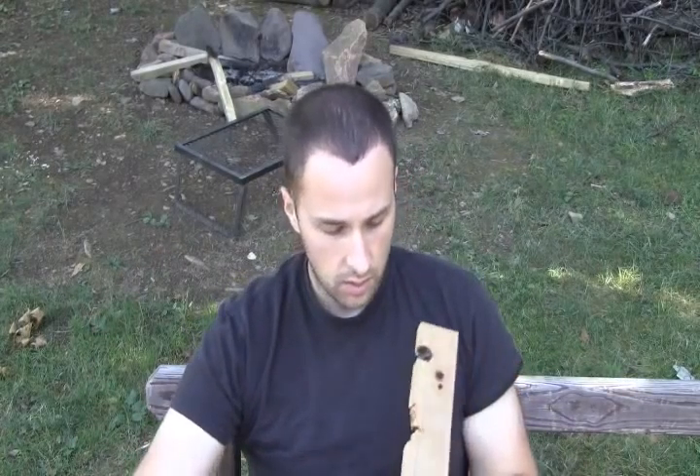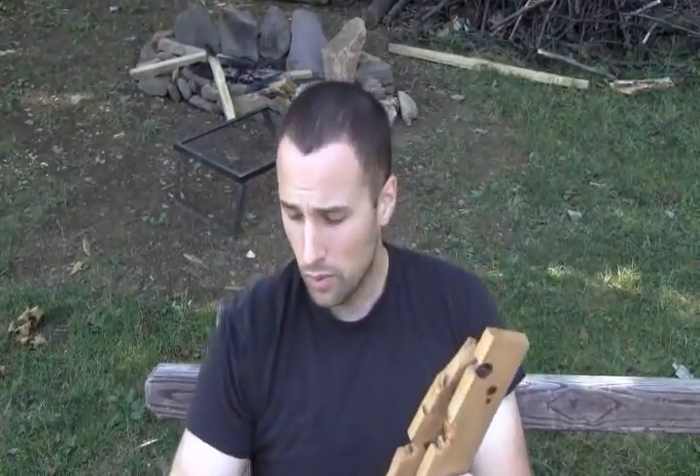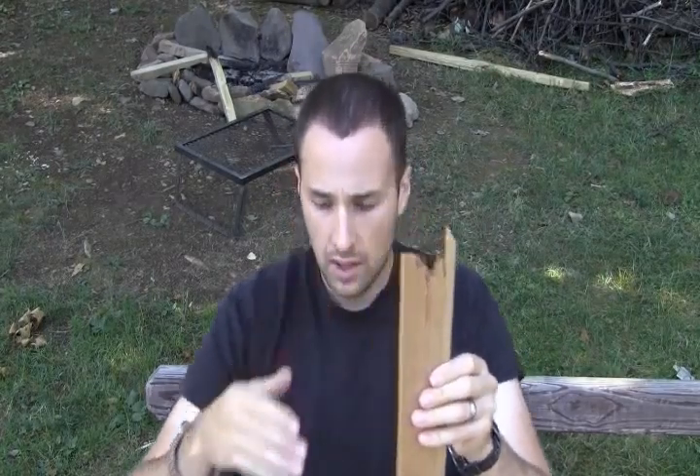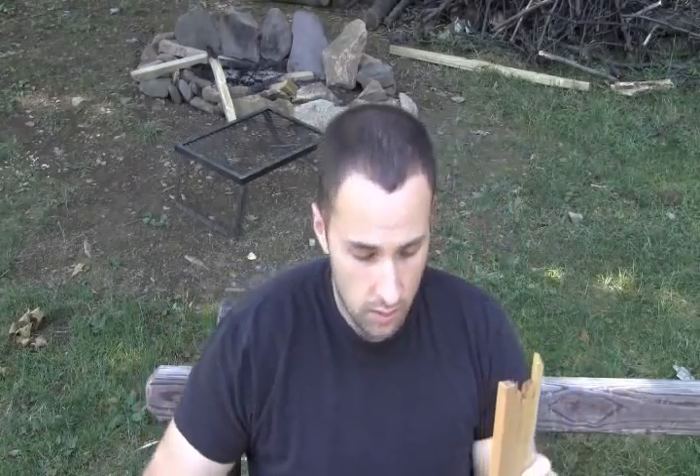So we're going to make a new one. This is actually an older set of fireboard and spindles. As you can see, they've gotten some love — at one point they were this long. So they've gotten some use and we're going to make a new spindle real quick. We're going to use probably this part of the board. I'm just going to baton this real quick and you guys can follow along.